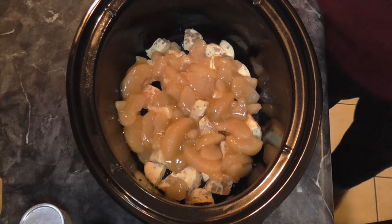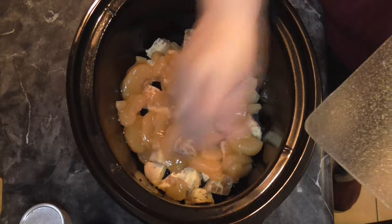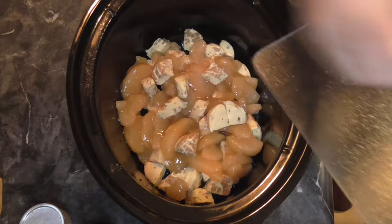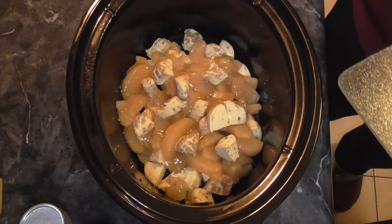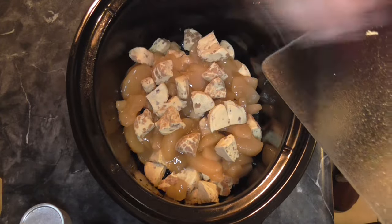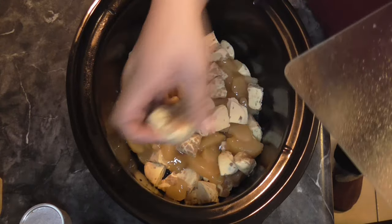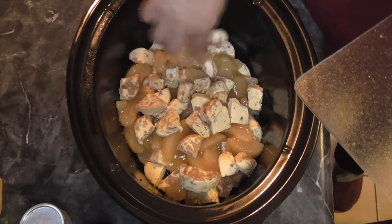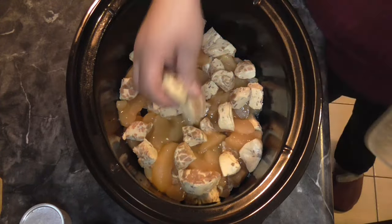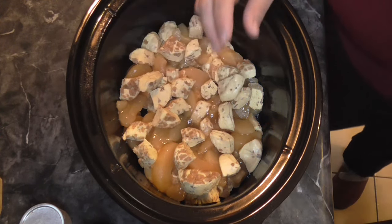Then we're going to put the other can of cinnamon rolls on top. This is going to cook on low for about two and a half to three hours. I'm really excited for this — this would be so good just whenever. Honestly, you could have this for breakfast or as a dessert, maybe put some ice cream on top. I think this is going to be so delicious.